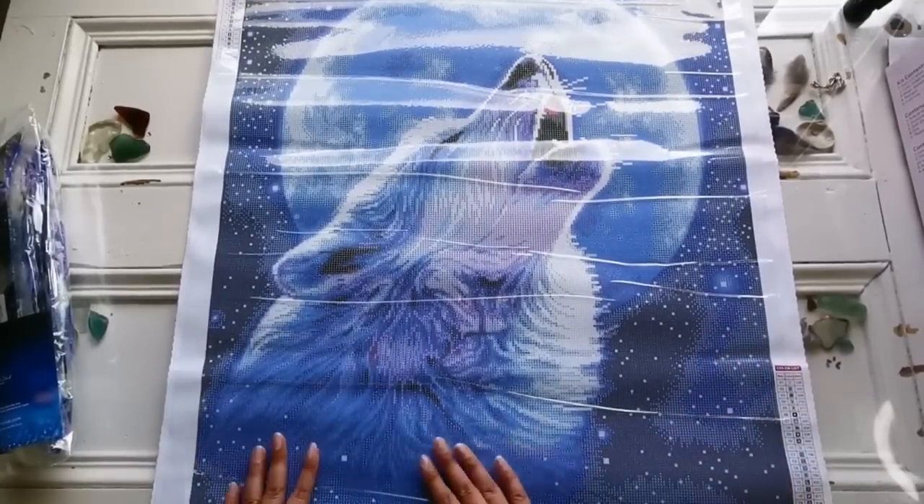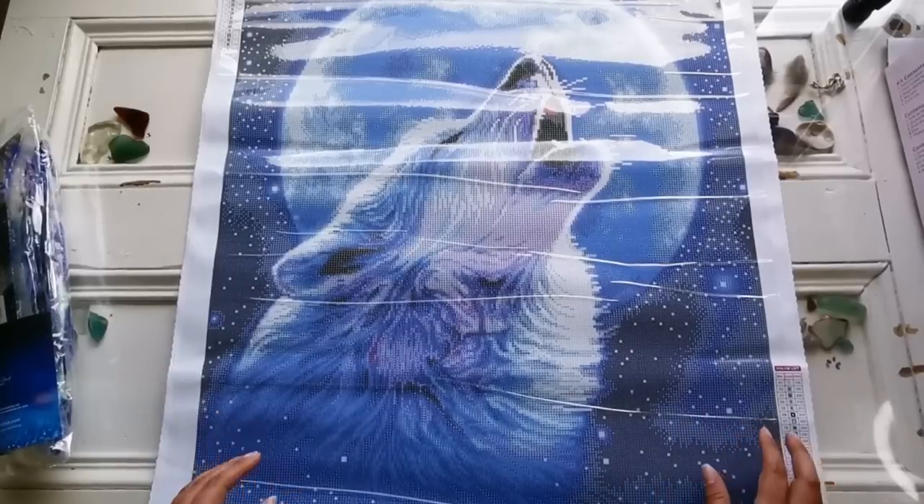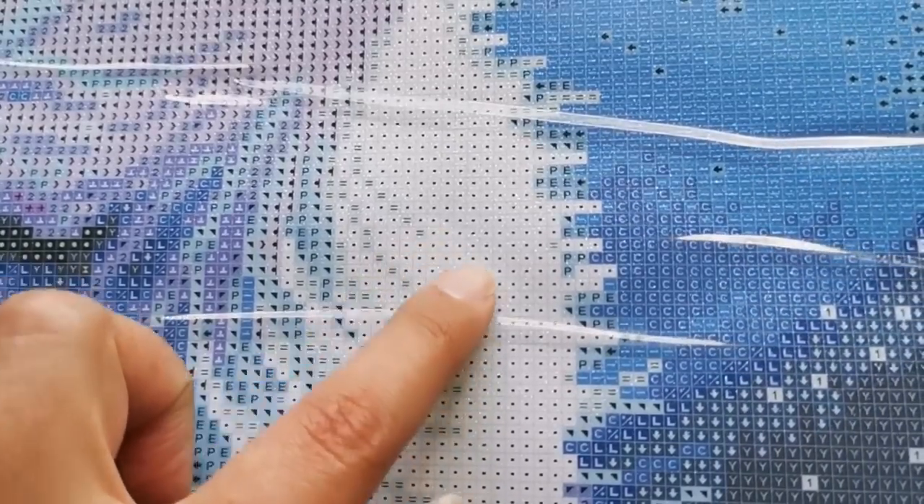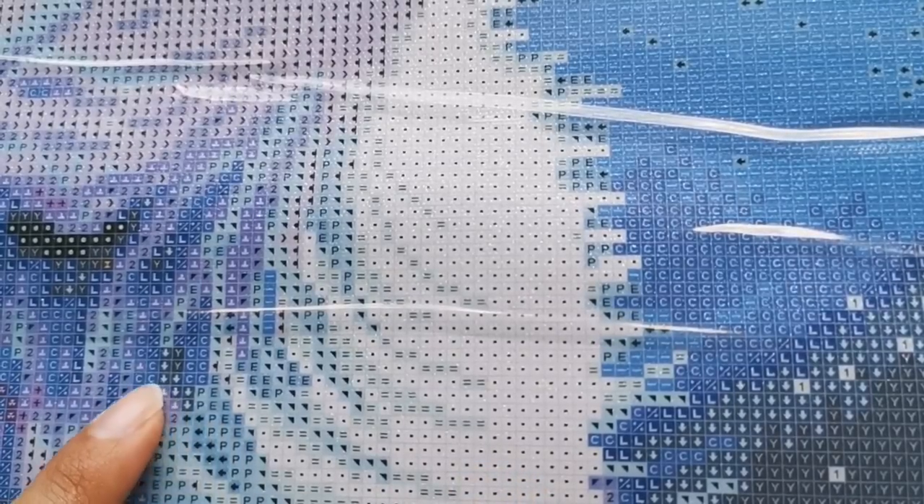Oh my gosh, I love it! Let's have a closer look at the drill field. The drill field is very clear and yes, it is glittery in here — can you see the sparkle, the shine? That's glitter, it's in the canvas — amazing. There are slight grid lines to help you see where to place diamonds. The symbols are all typical of Diamond Art Club, I don't see anything different or unusual.